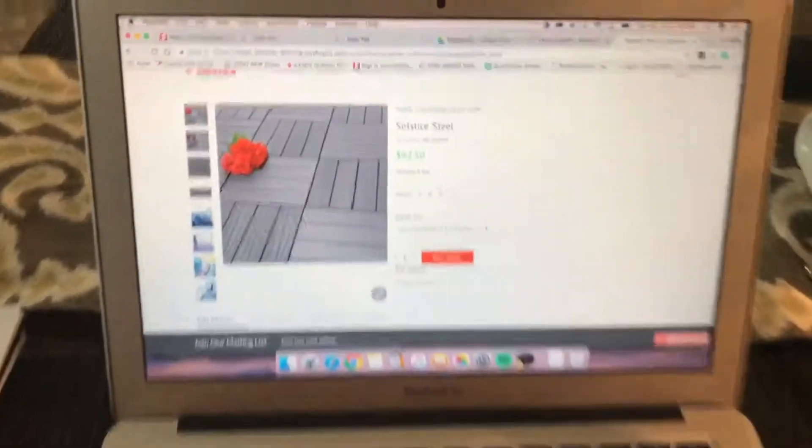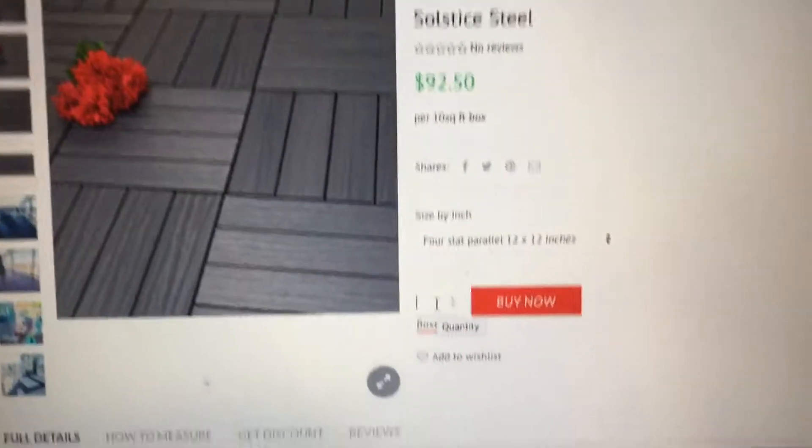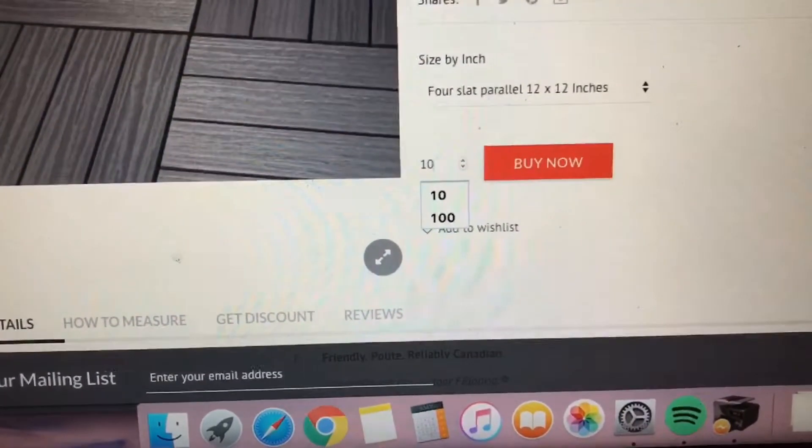Then you take the width times the length and that gives you your square footage. So you've got 100 square feet here and the product comes 10 square feet per box, so you're going to need 10 boxes. We'll show you right now. Fantastic, I can't wait to see this installed on the patio. It's going to be great.